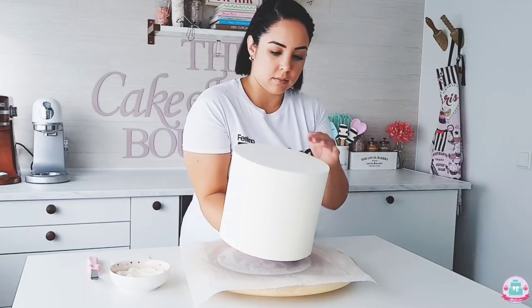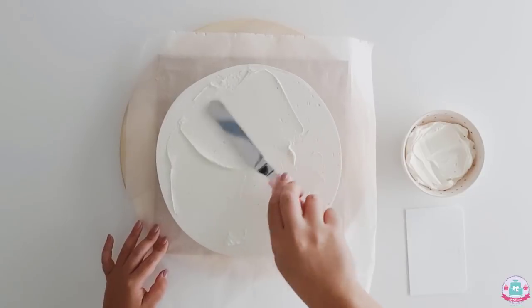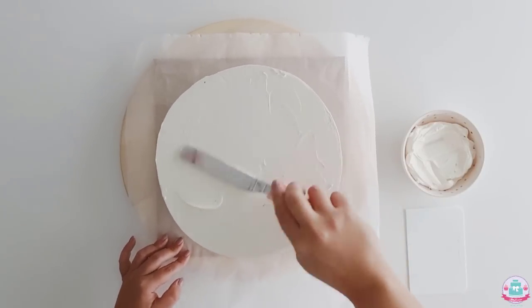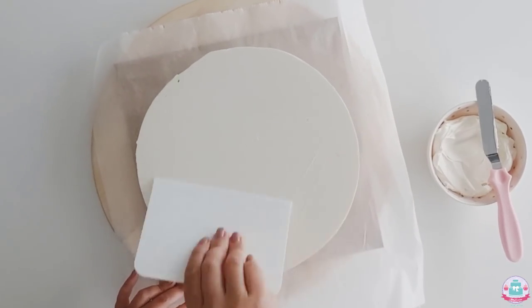Carefully flip the cake right side up again, and as you can see there are a few gaps at the top. Because the cake is cold, the buttercream you use to fill in those gaps will set immediately, making it easier to smooth out without harming your sharp edges.